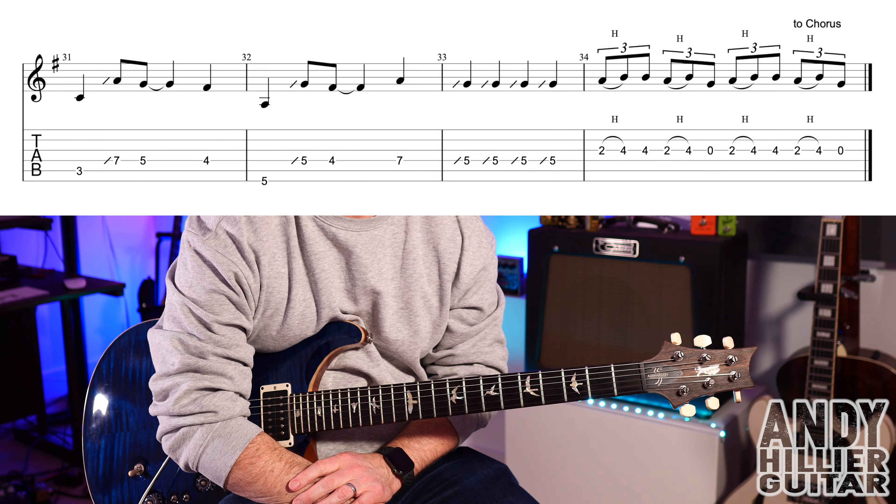It then goes to the chorus till the end of the song. Well I do hope you've enjoyed that little guitar lesson.